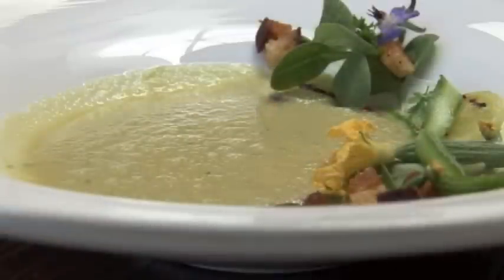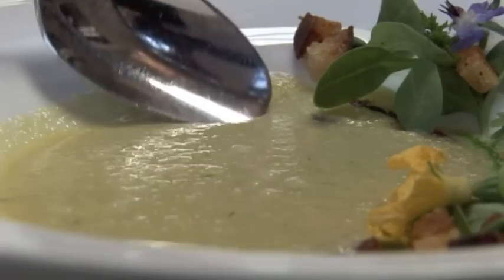Just add the soup. There you have it — chilled cucumber soup with garlic scapes. I'm Jeffrey Sills from Sprout Restaurant in Lincoln Park. Happy summer.